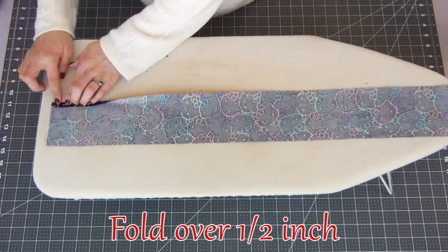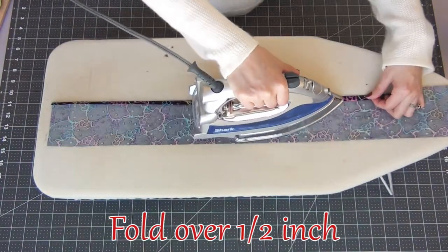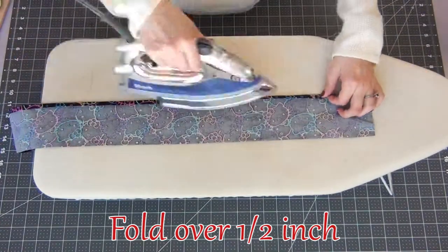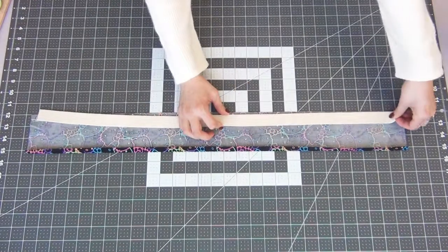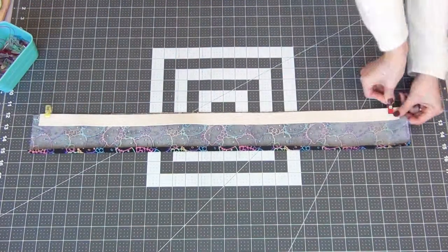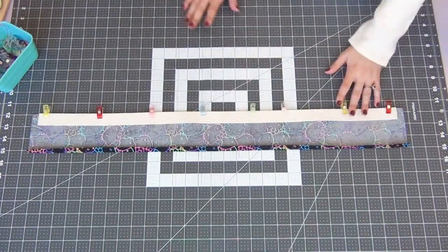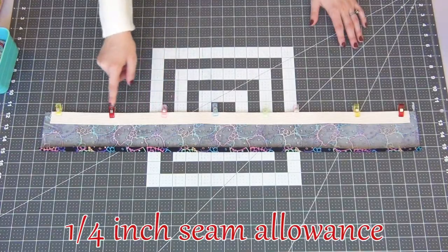Take your strip of fabric and we're going to fold up one side half an inch and iron this down all the way across. Then going to the other side, I'm going to line up my piece of cotton webbing making sure to leave a half inch of fabric on each side. I'm going to pin this together and sew this down with a 1/4 inch seam allowance.